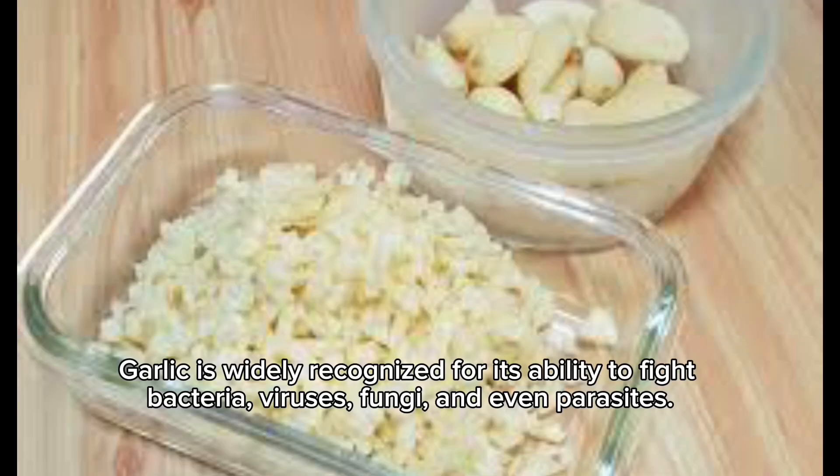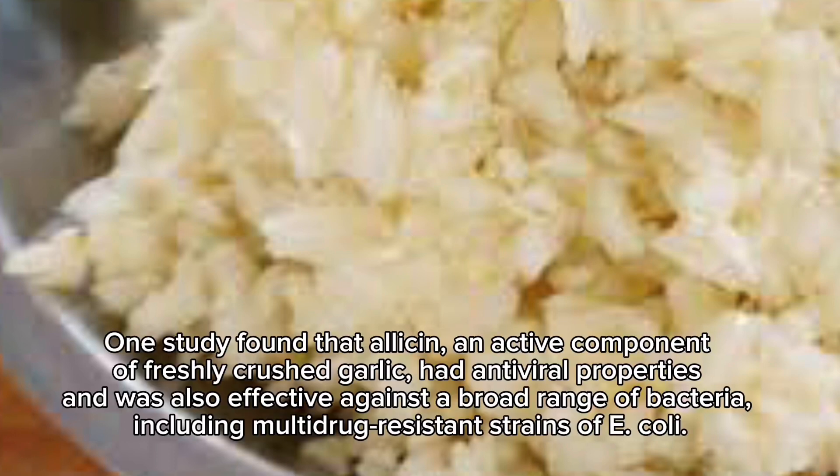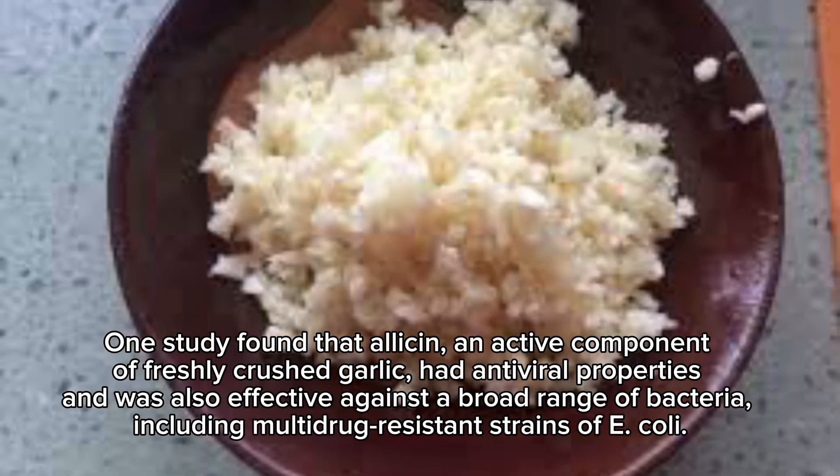Garlic is widely recognized for its ability to fight bacteria, viruses, fungi and even parasites. One study found that allicin, an active component of freshly crushed garlic, had antiviral properties and was also effective against a broad range of bacteria, including multi-drug resistant strains of E. coli.